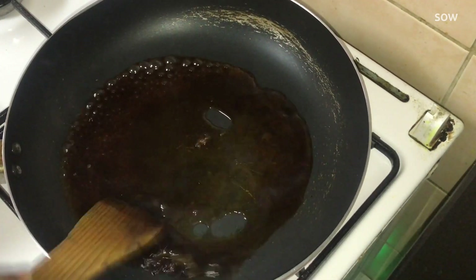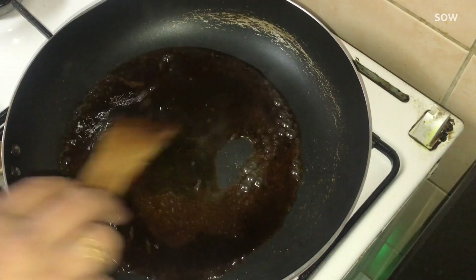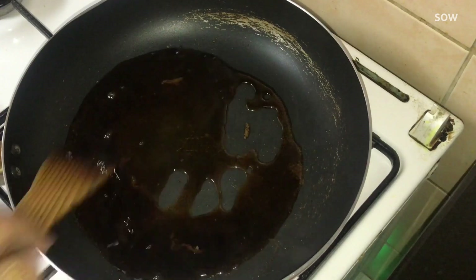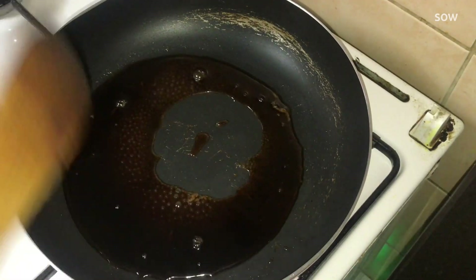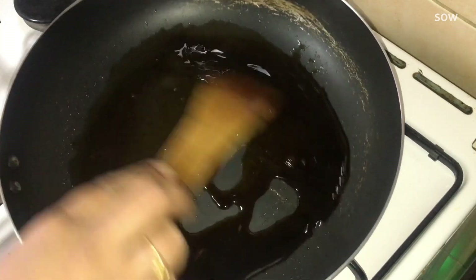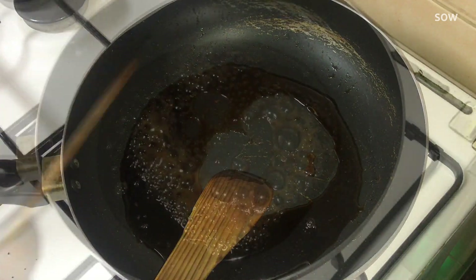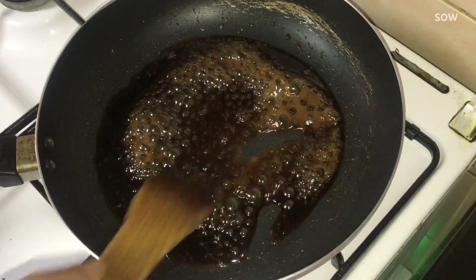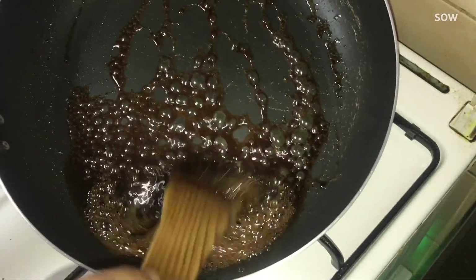Now we've got the caramel coming. If you have a taste of caramel, you will have a taste of caramel. If you don't have any caramel, you will have a mistake. When you have a little bit, we will put the caramel off.